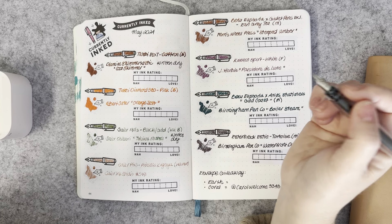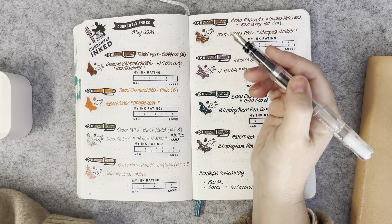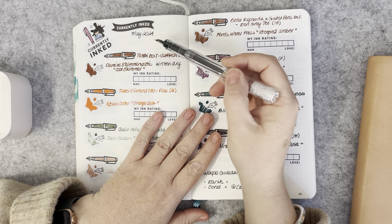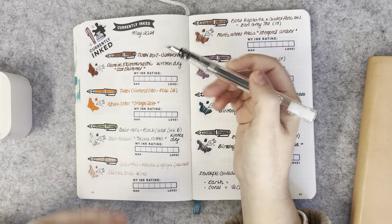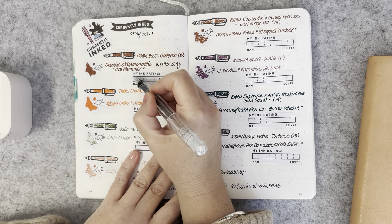Anyway, let's get into this. The Twisbi Eco Tea and Saffron with a broad nib had the Diamond Shimmertastic Cocoa Shimmer — that was a carry-over from the previous month in April. That is a beautiful pairing.